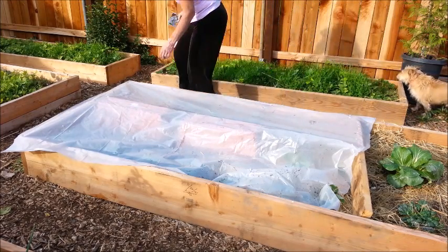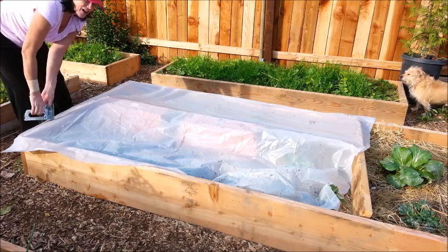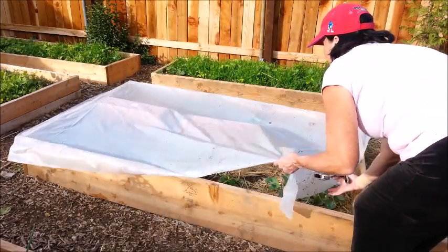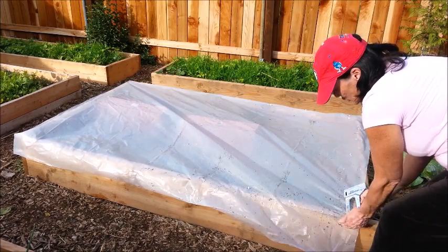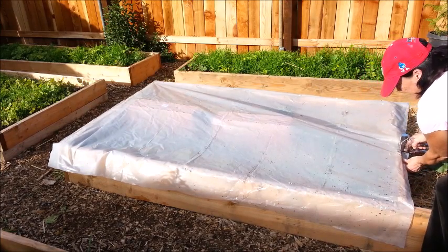I'm in such a hurry — I have a ham in the oven and pies left to bake. Now you want to pull the plastic as tight as you possibly can without ripping it out with your staples. Get the staples into that 2x6.